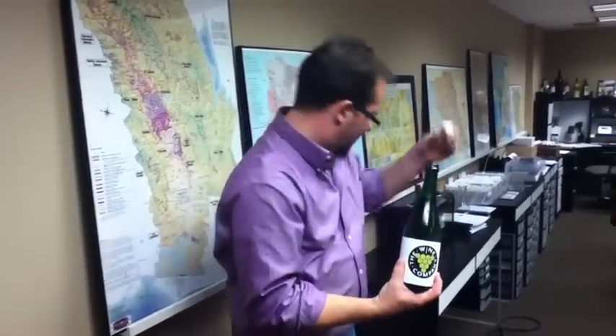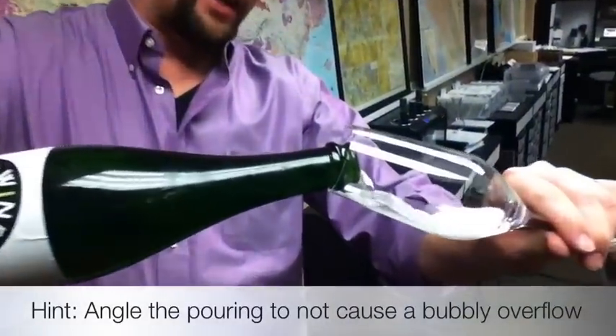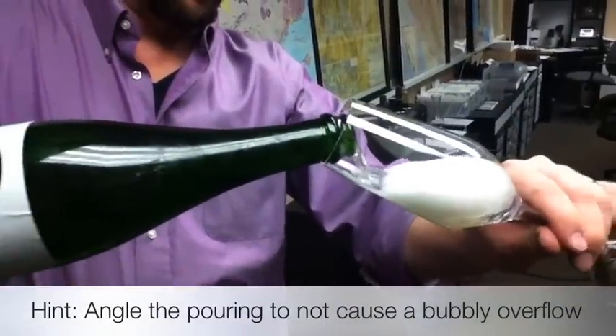And then serve it from there. What I like to do is grab it and pour it at an angle into the glass. That way you're not going to lose too much of the bubbles. And voila — that's how you do it correctly.